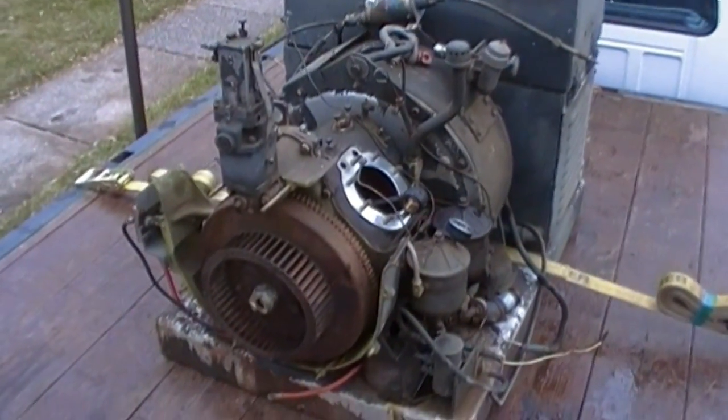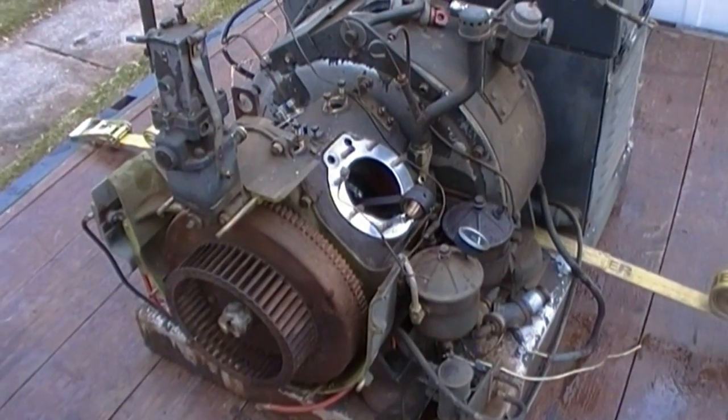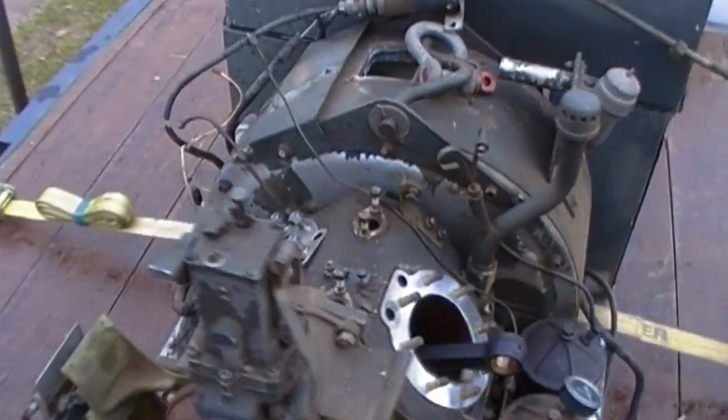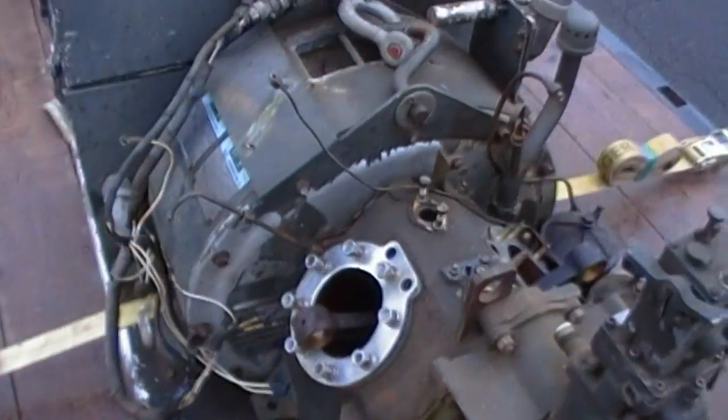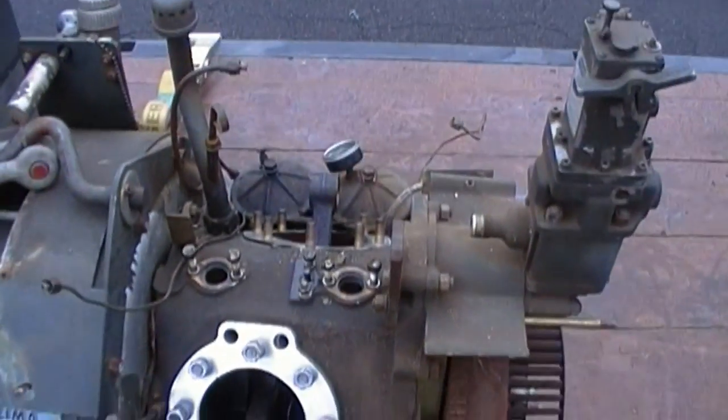We're back with the American Mark. I've got it about as far disassembled as I'm going to take it. Both cylinders off, both pistons off, both injection pumps off at the lift pump.